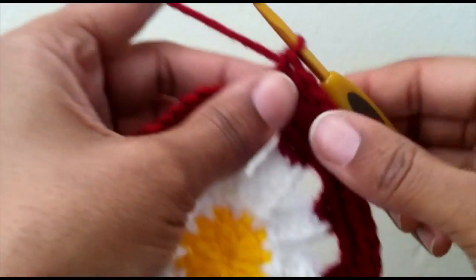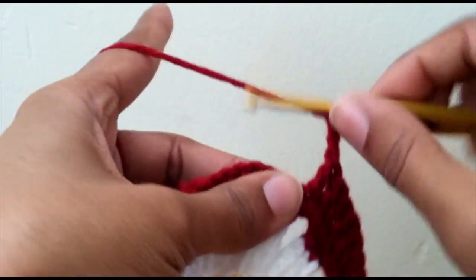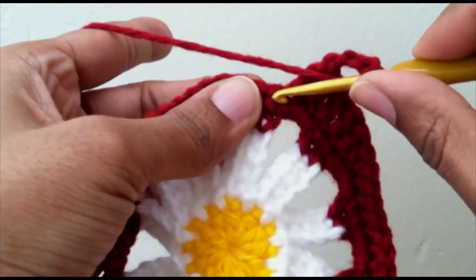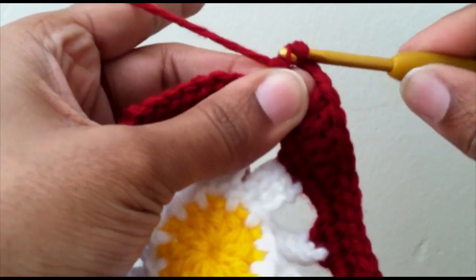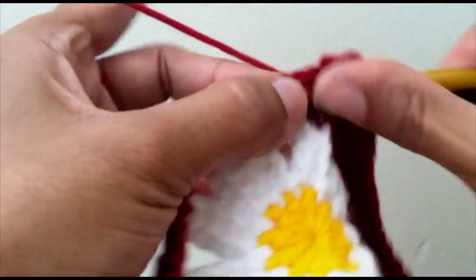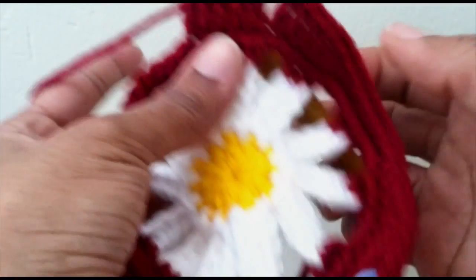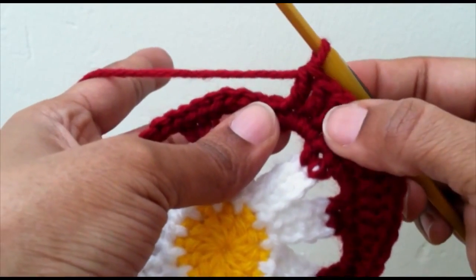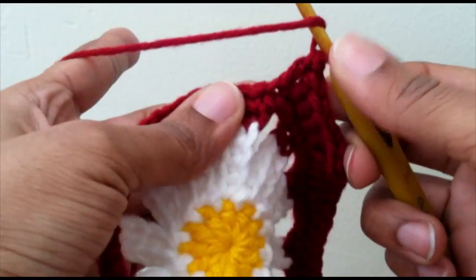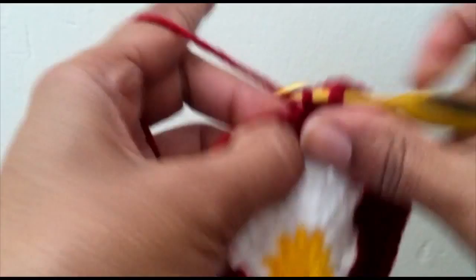Now we're going to chain three for the corner and start that pattern over again. In the next stitch you want five double crochet all together: one, two, three, four, five. So every time you have a chain three it's one of the corners. After the five double crochet in the next stitch, you want one half double crochet, then eight single crochet.